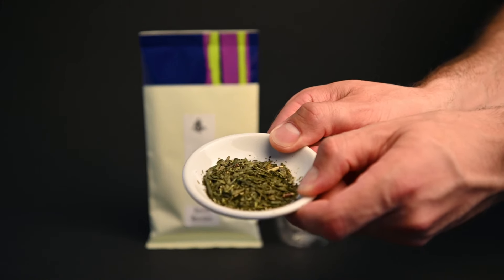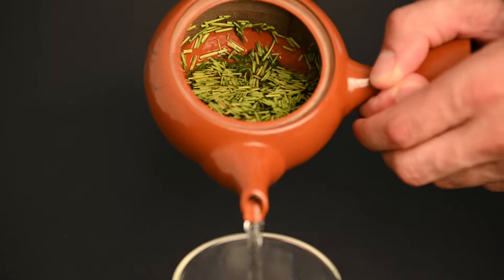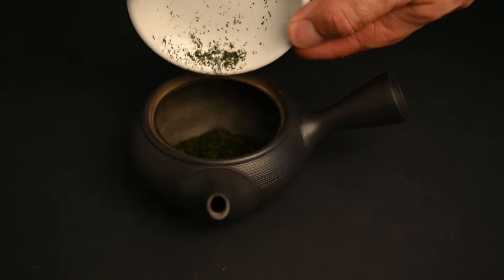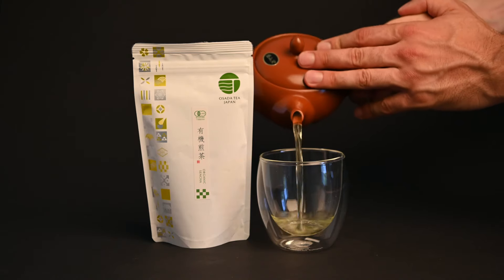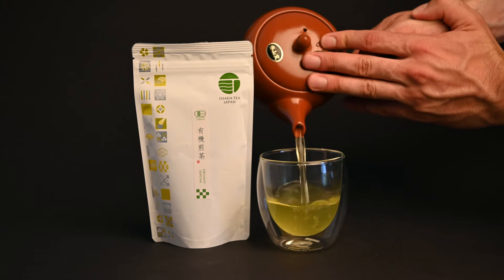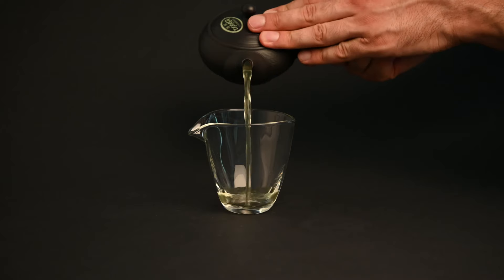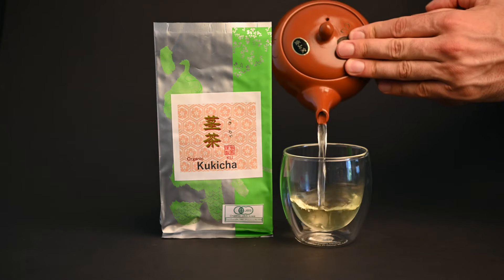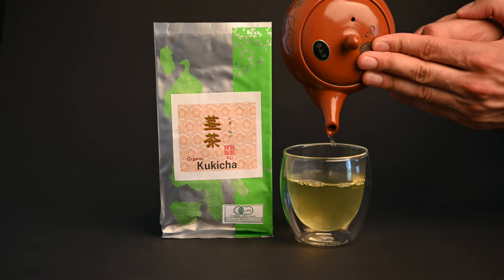Speaking of low-caffeine teas, you may also find a lot of stem teas like kukicha and karigane. These teas are made from not only the leaves of the tea plant, but the stems as well. Because only the leaves of the tea plant contain caffeine, the addition of the stems really brings down the caffeine content. With around 40 milligrams of caffeine per cup, this tea has about half the caffeine as a small cup of coffee. The stems also add a nice milder flavor to the tea, with notes of summer grass or straw. This balances out the sweeter and more savory flavors of the tea leaves.